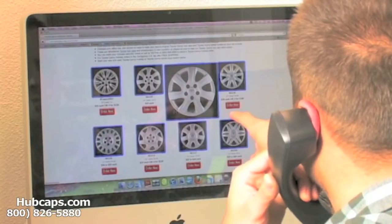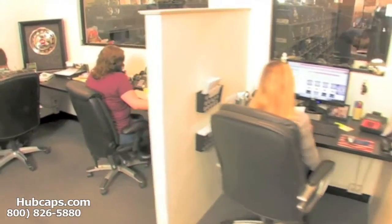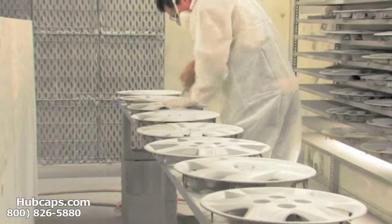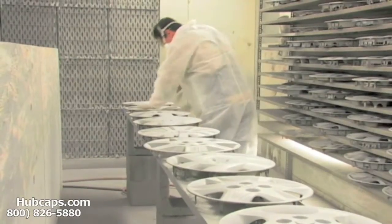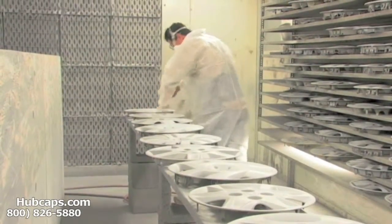We know that time is money, so save both with us here at Hubcaps.com. We have an online sales department waiting to assist you by answering your questions and helping you to securely place your order online. Our warehouse has a top of the line restoration department ensuring your hubcap comes out looking like brand new every time.